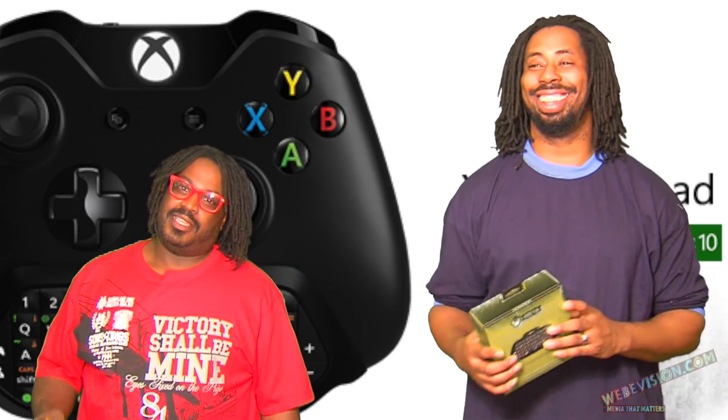It's going to run you under 50 bucks, I believe. And it comes with the chat pad, of course, and it comes with a headset.